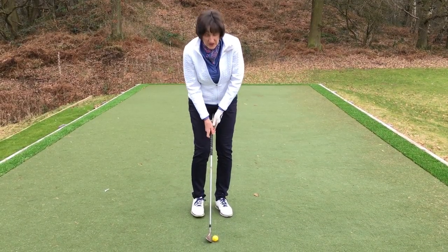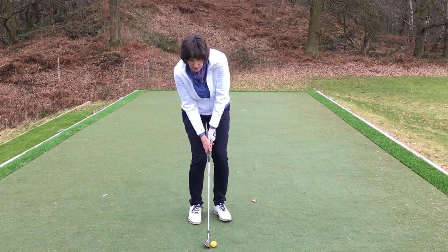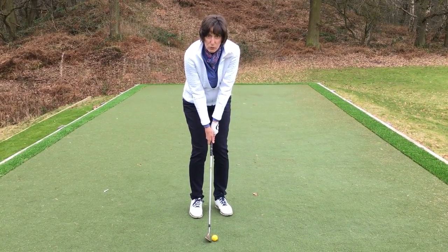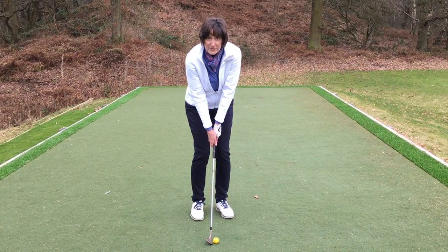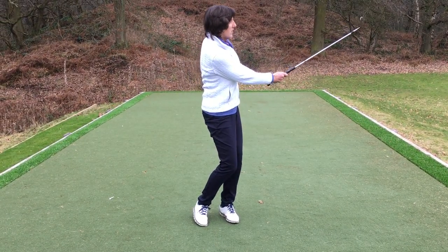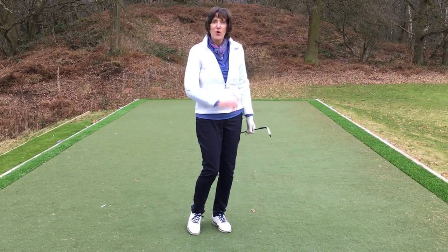So we're going to change from here to here — quite a simple move, but it's going to pay dividends in your short game. Give that a go.